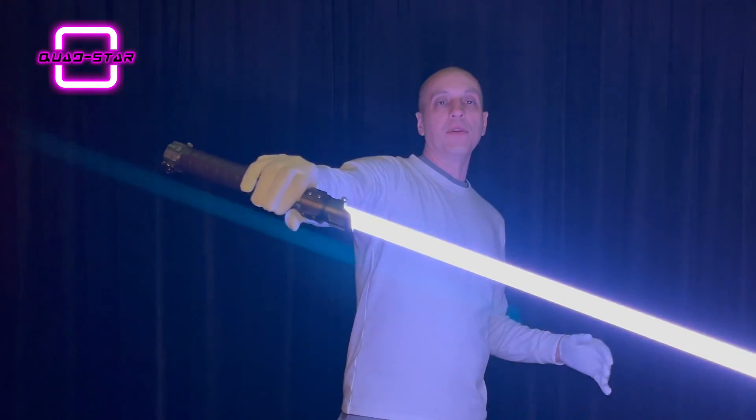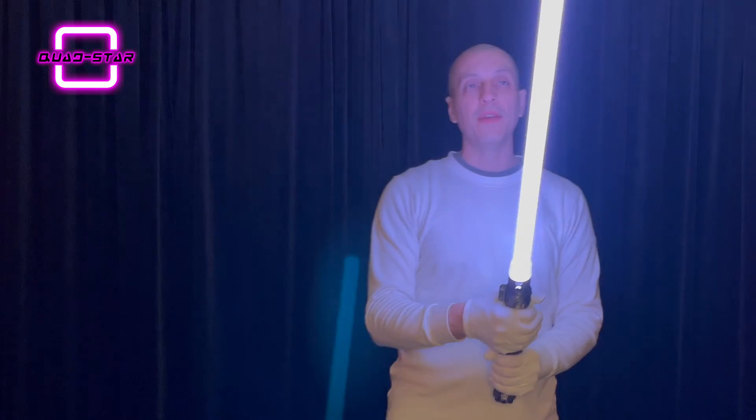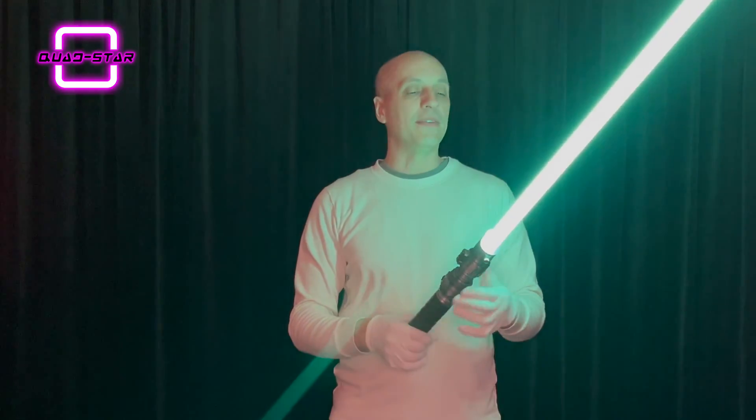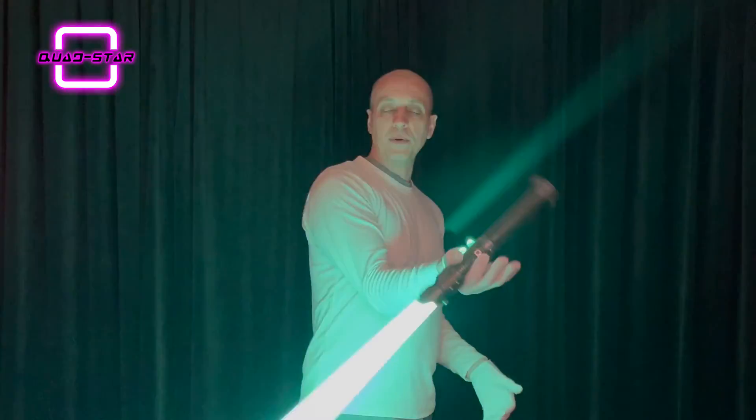The quad star actually has four strips of LEDs running up the blade instead of the normal two, and that's how you get a total of 500 RGB pixels in this blade. You can do millions of colors and effects — anything your Neopixel lightsaber can do is compatible with this type of blade, and it can do any of those effects.